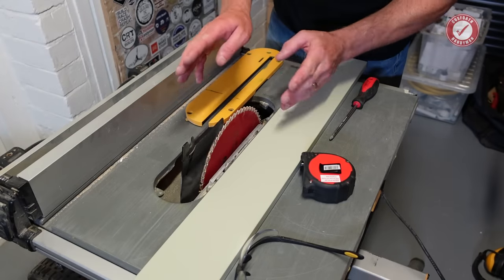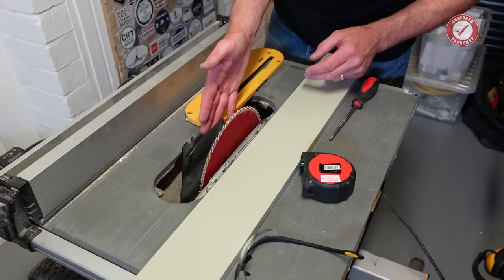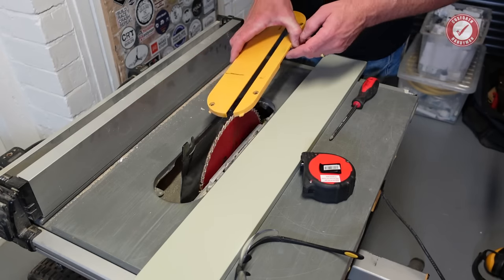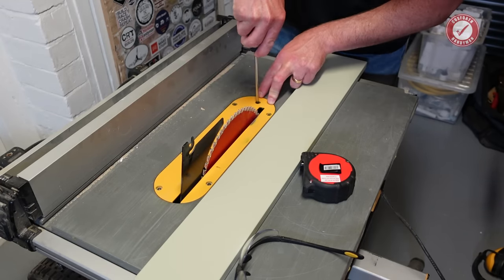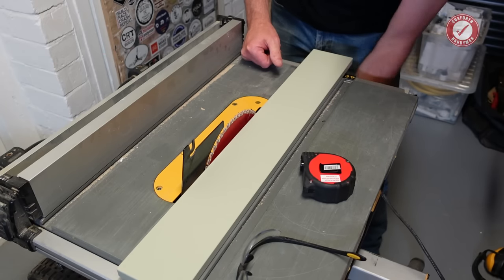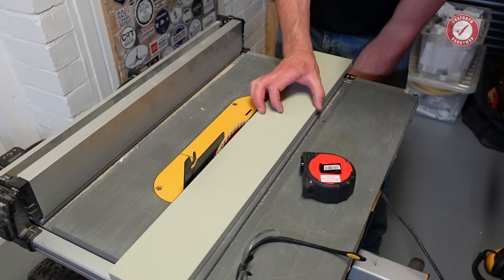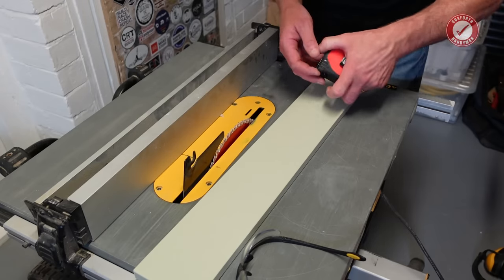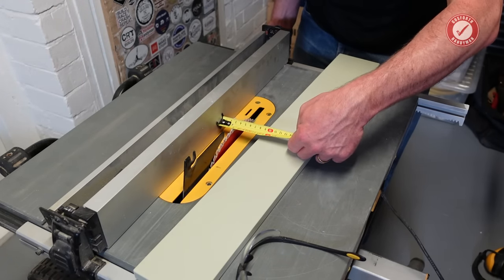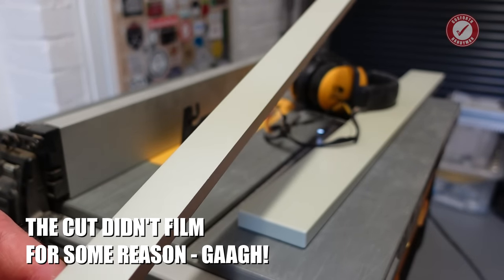So the table saw is all set up. At a point in the build where my big rip blade — the 40-tooth rip blade — I've taken off and I've now put the 60-tooth blade on because it gives a much finer cut for this sort of slightly more intricate work. I do generally prefer the 60-tooth blade, but when you're doing a lot of rip cuts of great big bits of wet wood and things like that, the 40-tooth tends to work a little bit better for that. There we go — that's the kind of cut you can expect from the 60-tooth blade.